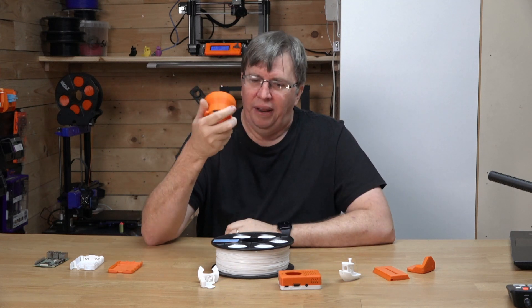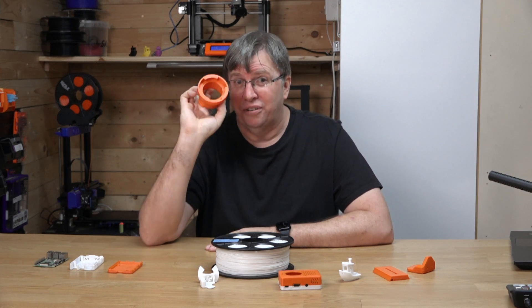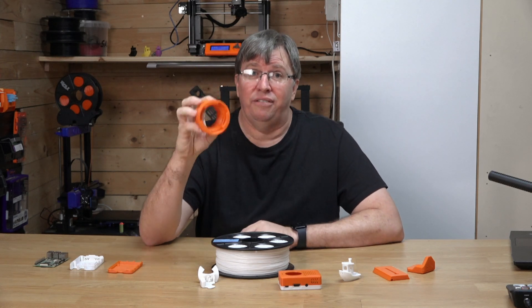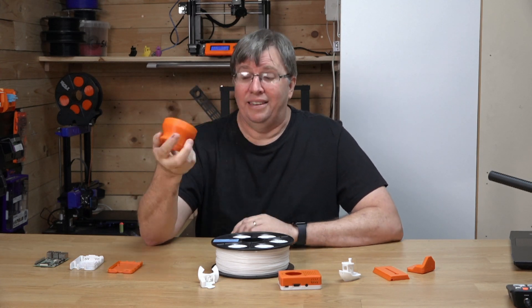So I decided to print a new one in SBS. But then I did a bit of research and found out that SBS is not food safe. So be very careful about that — it is not food safe and I wouldn't print parts that had any contact with food, even for the coffee machine, anything like that.